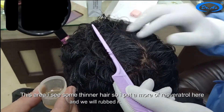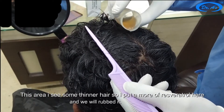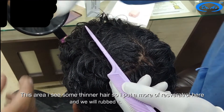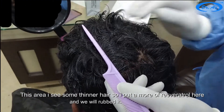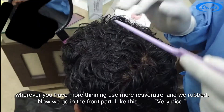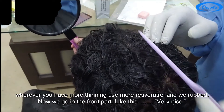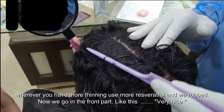In this area I see some thinner hair so I will put a bit more resveratrol here and rub it in. Wherever you have more thinning, use more resveratrol. Now we go to the front part like this — very nice.